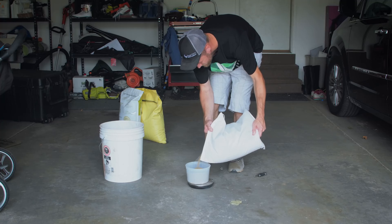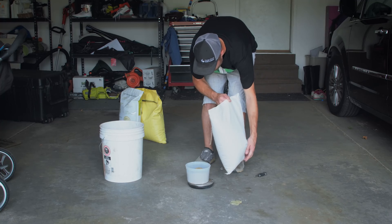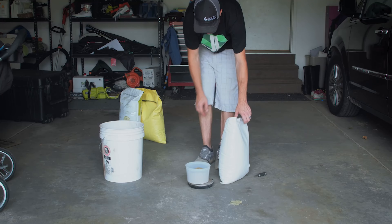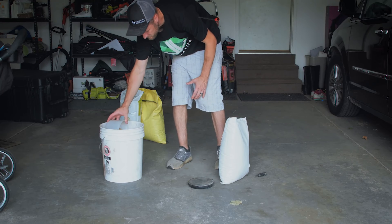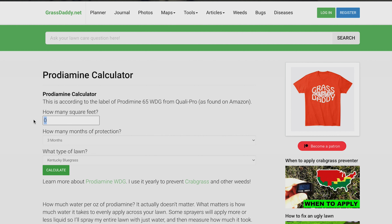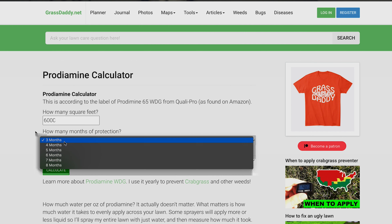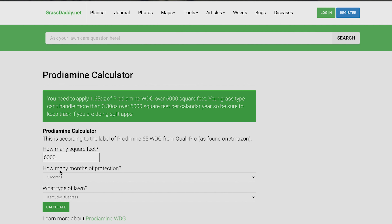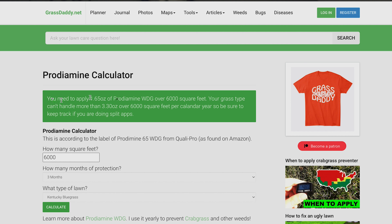If you're going to overseed this fall, make sure you're doing your calculations so your pre-emergent stops working by the time you start your overseeding project in September, October, or November. You can go on Grass Daddy's website and it'll tell you exactly how much pre-emergent you need to put down for each month, do the calculations for you, so you know exactly when that pre-emergent is going to wear off.